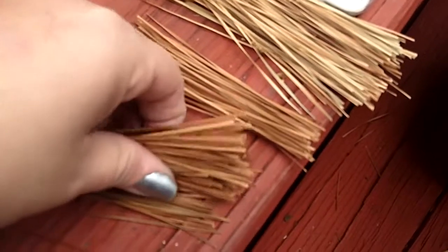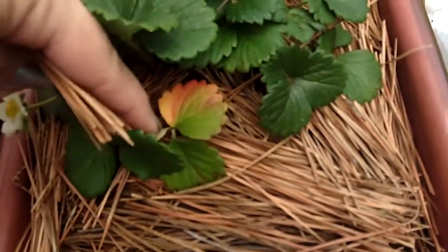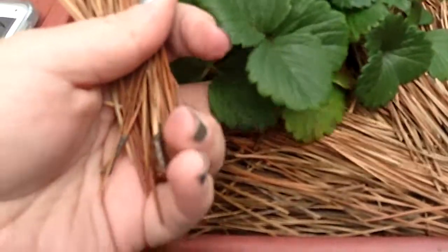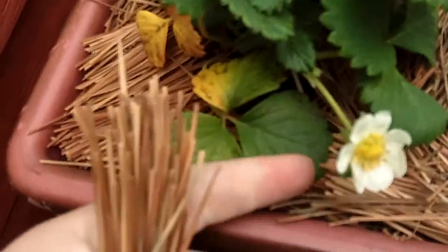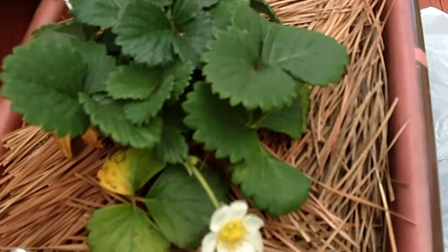I took a pair of scissors and cut the pine needles into a bunch of different lengths. I took the short lengths and put them right up underneath the strawberry plant as high as I could go, then lifted the plant above them and set it down — did the same thing with the flower. That way as it grows out and over, it can just lay on top of the pine needles.